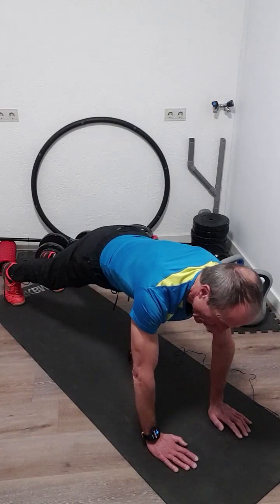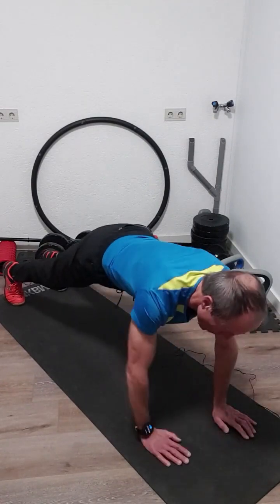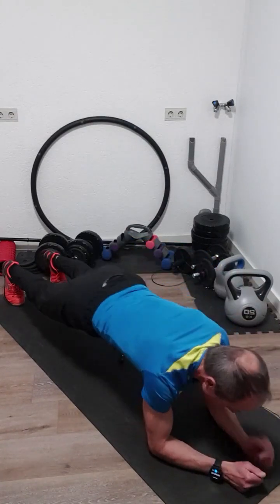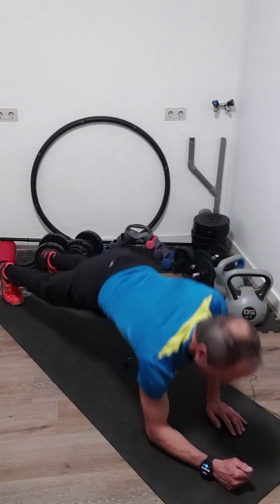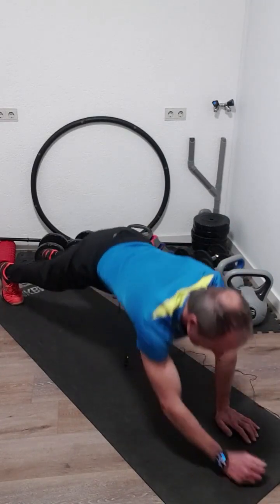One, left hand, two, right hand, three, left hand, four, five, six, seven, eight, nine, and ten.